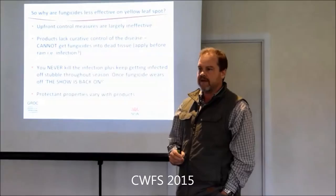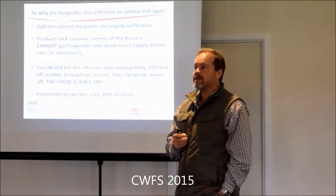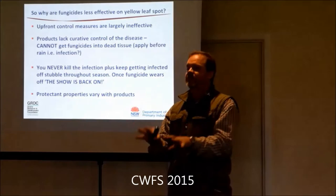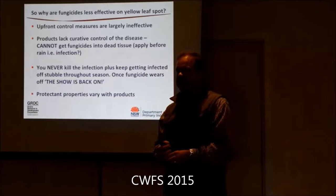If you set your header lower, you're generally not blowing inoculum out the back. The issue with harvesting and then chopping stubble - breaking it up into small bits and creating a mat might help if you get rainfall to drive decomposition. But if you don't, you've taken that inoculum and spread it more evenly across your paddock. When we do all our crown rot work, we deliberately go in and mulch just before we sow to get even infection. If you knew you were going to get reliable rainfall to get decomposition to happen, it would be brilliant. But without that moisture, you risk spreading inoculum.